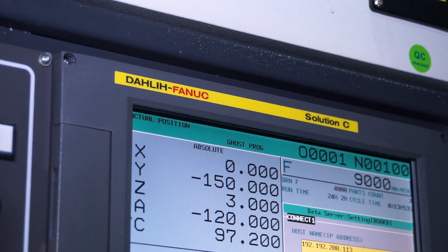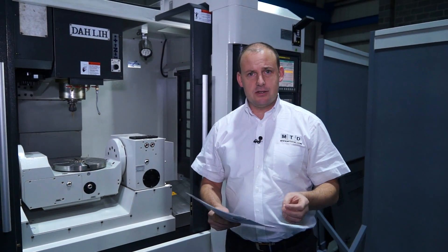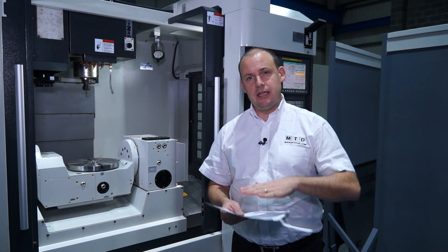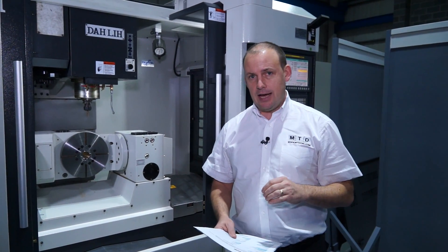The working envelope of the machine: we've got 600mm in the X-axis, 550mm in the Y, along with 500mm in the Z — so we've got quite a high Z-axis as well.